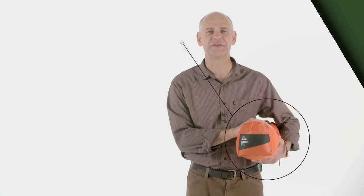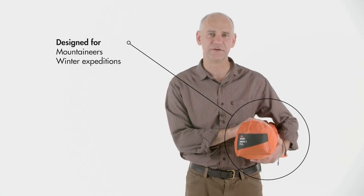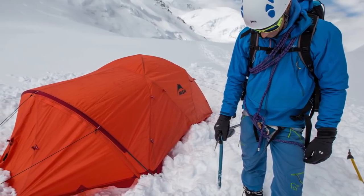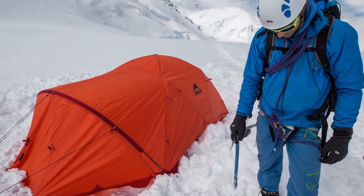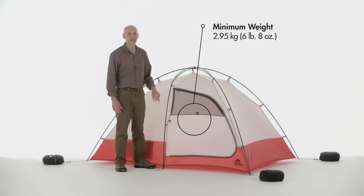I'd like to introduce you to MSR's new remote tents. It's in addition to our all-season series. The remote tents have all the livability and the protection you need. Here we have the remote 2 set up in the studio using sandbags. I'll walk you through some of the key features that make it perfect for the mountaineer spending three days or three weeks in this tent.